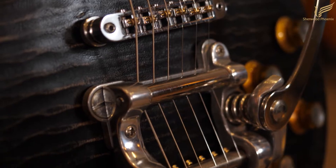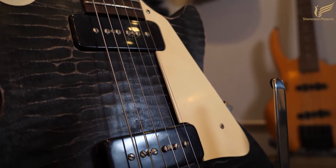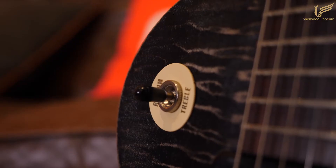It also has a roller bridge added for tuning stability, and then it has custom shot plastics which include the pick guard, the volume and tone knobs, and the switch tip.